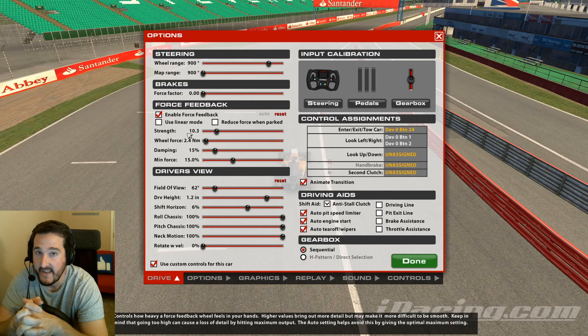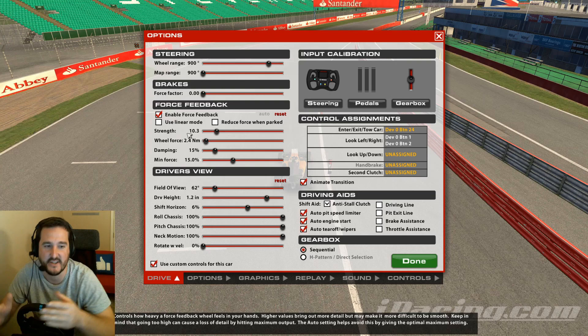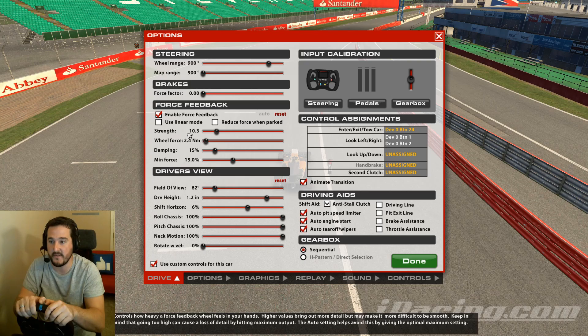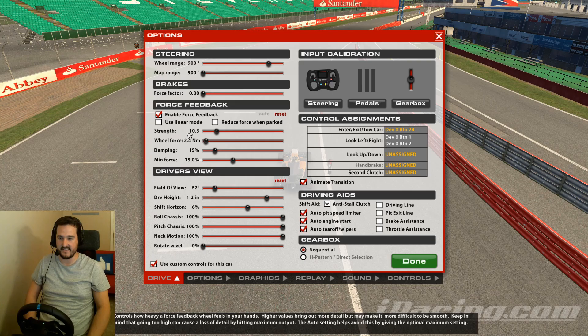So the order is: set your Wheel Force, set your Damping, set your Min Force, then set Strength by doing a couple of clean laps. iRacing will do its best to recommend. If you hit a curb or something major happens, just restart and head back out. The reason we avoid curbs is that you want curbs to feel extreme — you don't want the feedback almost clipping to maximum during normal race conditions. You want that extreme feeling reserved for when something's wrong. Any questions, hit me up in the comments — I'll catch you in the next one.